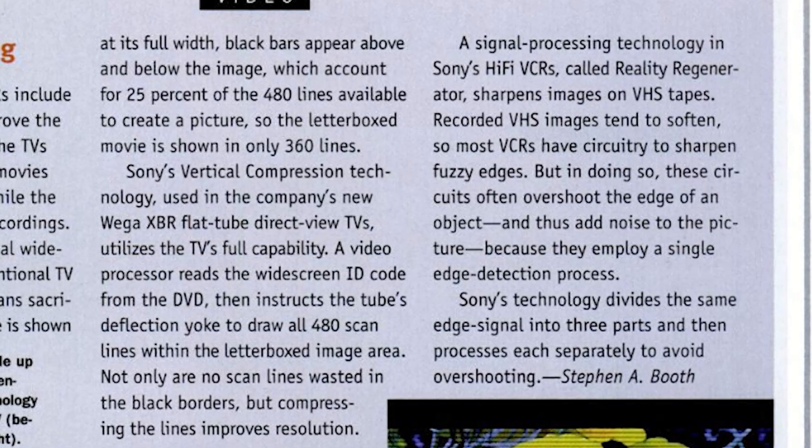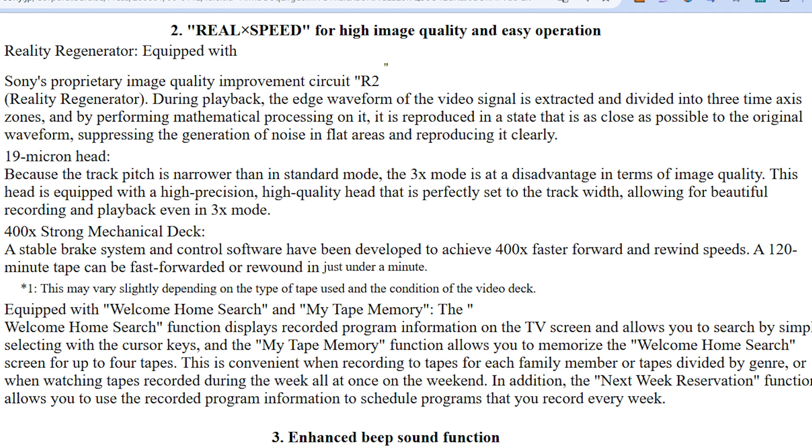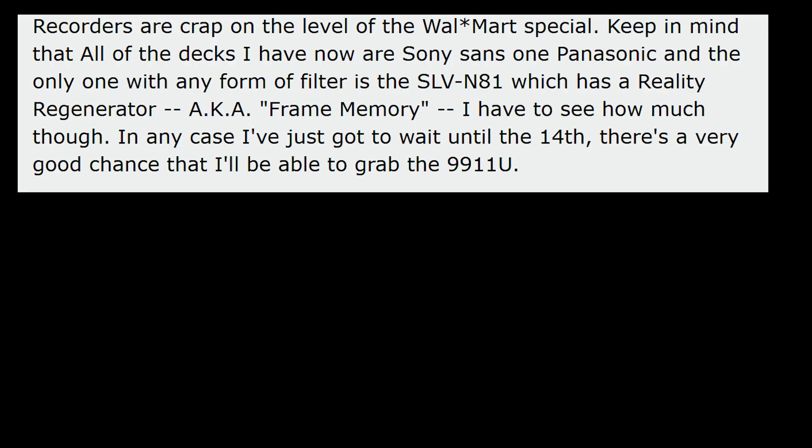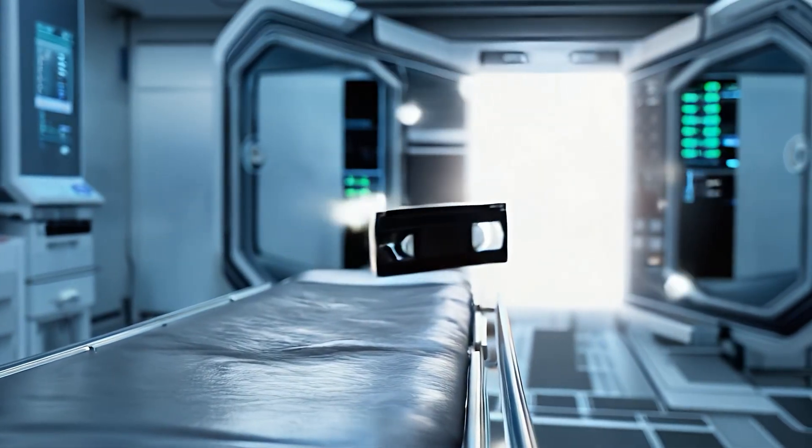I'm not quite sure what that means about dividing the same image signal into three parts. Here's the way Sony describes it in their Japanese press release in a section called 'Sony's proprietary image quality improvement circuit R2.' During playback, the edge waveform of the video signal is extracted and divided into three time axis zones, and by performing mathematical processing on it, it is reproduced in a state as close as possible to the original waveform, suppressing noise in flat areas and reproducing it clearly. I checked the forums and found a post from February 2006, where user Sirac9 at VideoHelp states that the Reality Regenerator is a bit like a frame memory. Another user, Jodex, wrote in February 2011 that it's basically a dynamic unsharp mask. If you have a better explanation of how the Reality Regenerator works, please leave a comment.